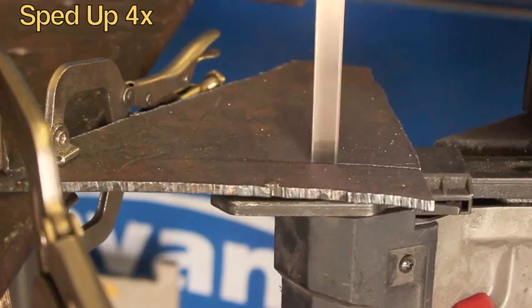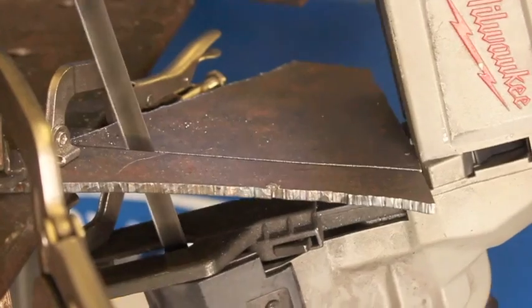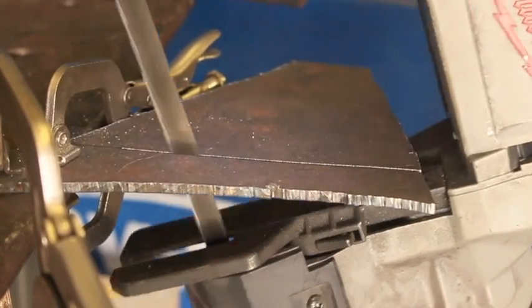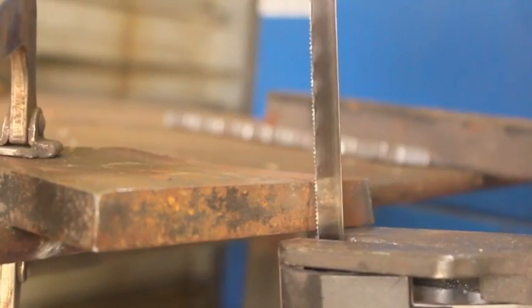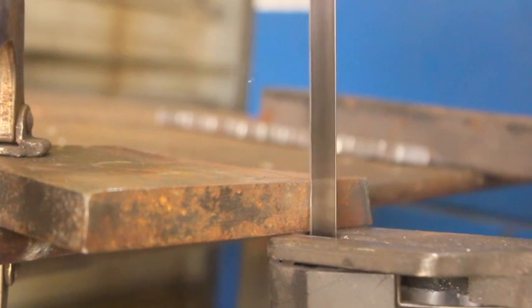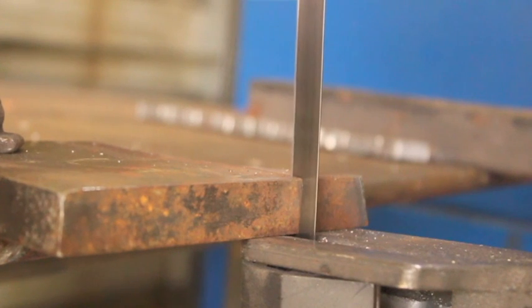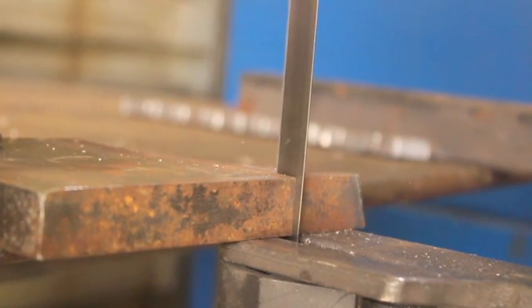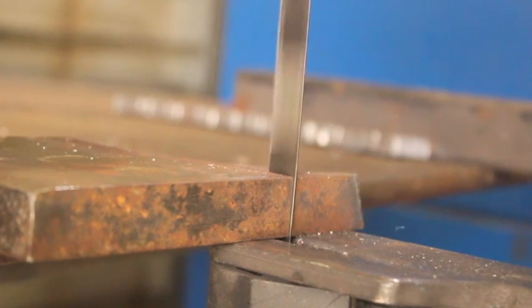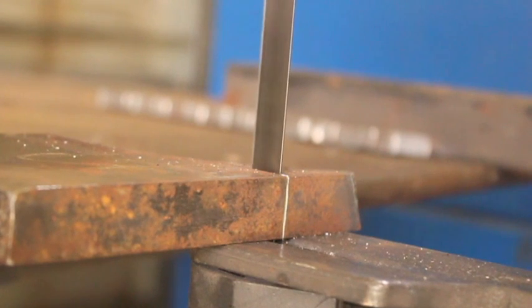Now one downside to this saw is it's limited in depth. This saw can cut deeper than most other portable band saws, but it's still limited, and once you bottom out there's really not a whole lot you can do. However, on the flip side, it will make pretty easy work of some substantially thick material. This is some 3/4-inch plate and it's cutting a little bit slower, but it's definitely cutting it, so you can definitely take a bite out of some thicker plate if you need to.